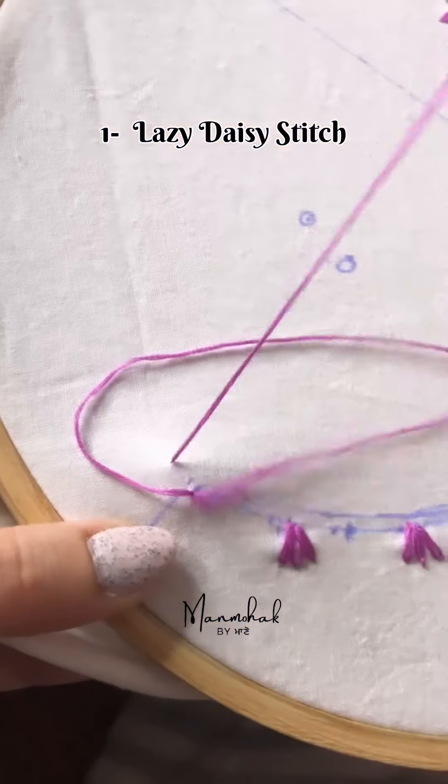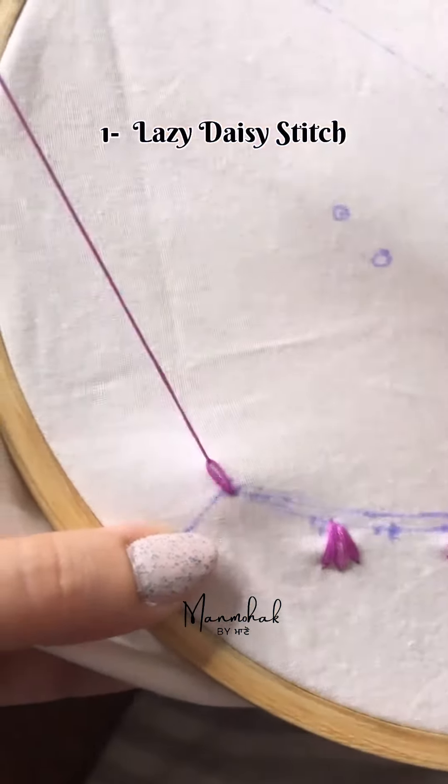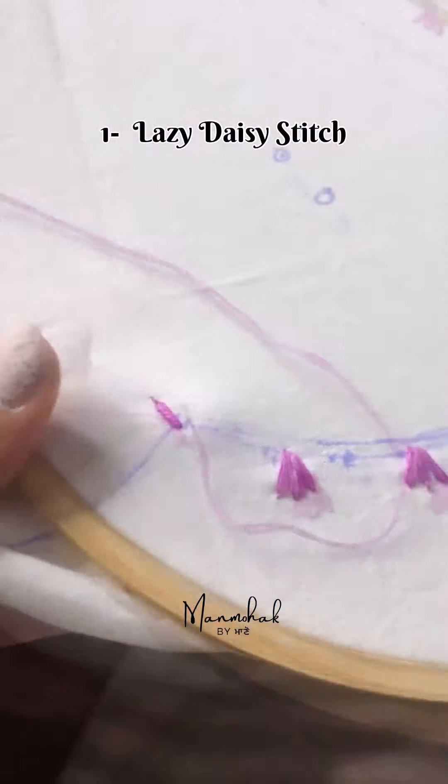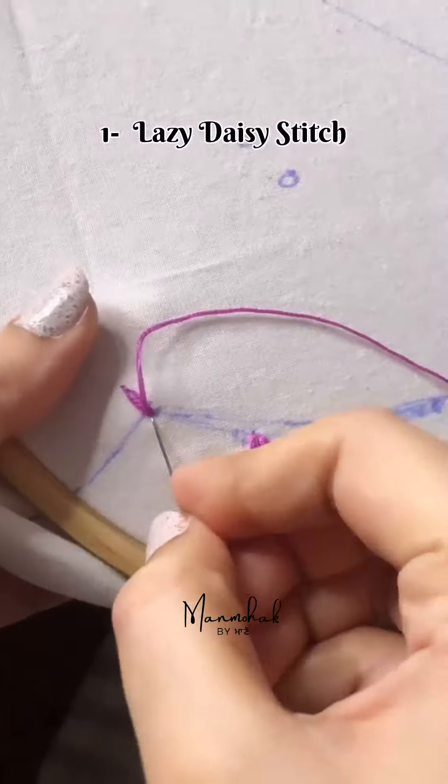Lazy Daisy Stitch. What do we need to make chain stitch? Just leave a single petal. You can make single petals. You can make a flower.